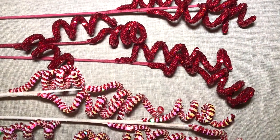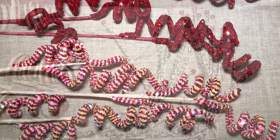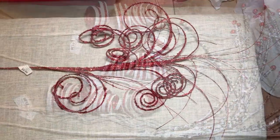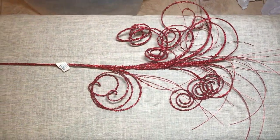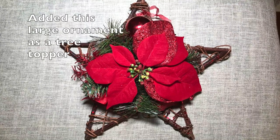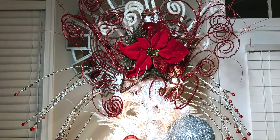For my tree topper, I got these new sequin and spiral picks from Kirkland store in different sizes and styles. A quick designer tip is to always do the treetop first, because as you're adding your tree topper and picks, your tree will shake and move, and you don't want your other ornaments to move or fall off.